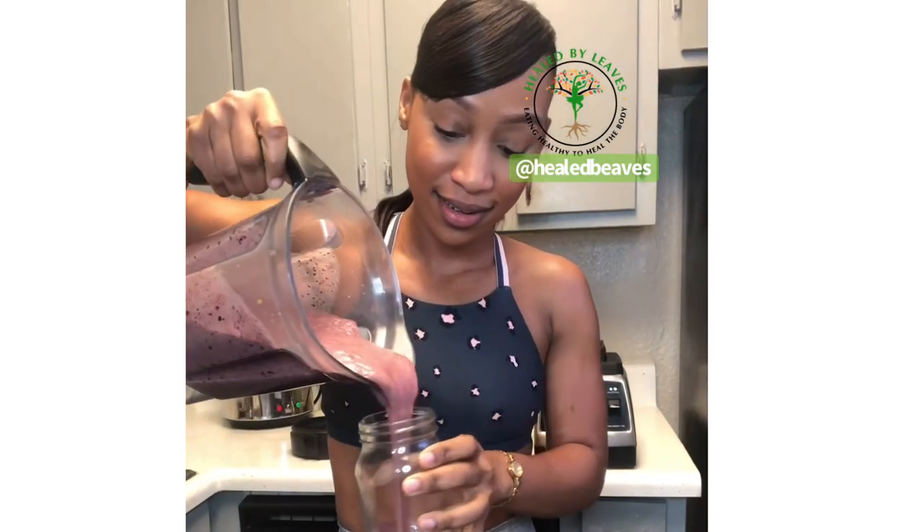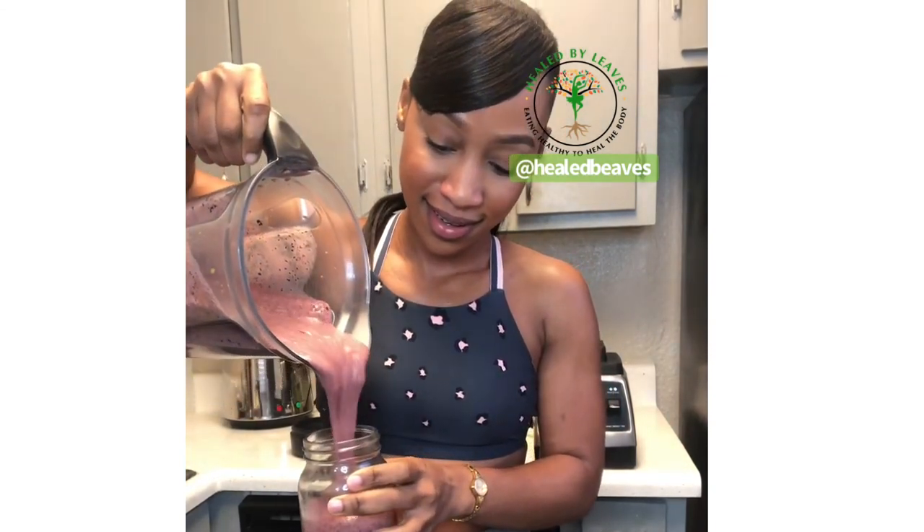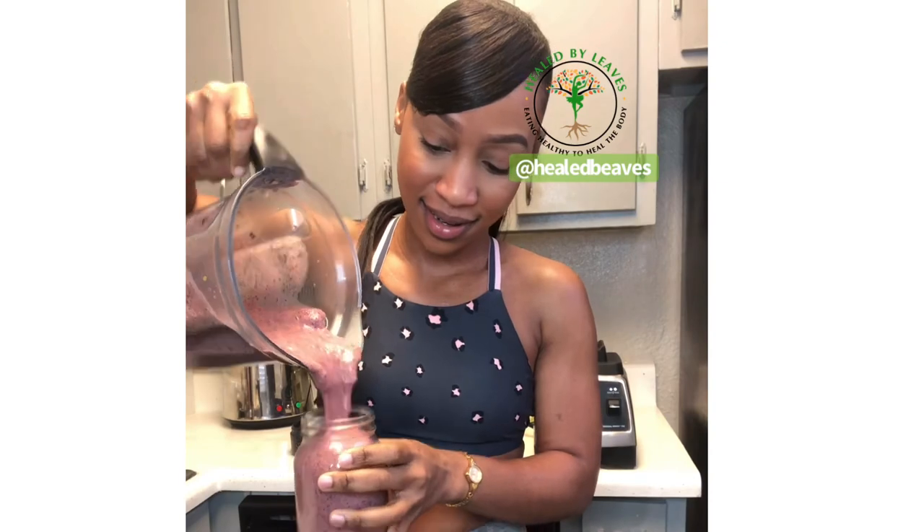Smoothie's all done. And now we are going to pour. And enjoy.